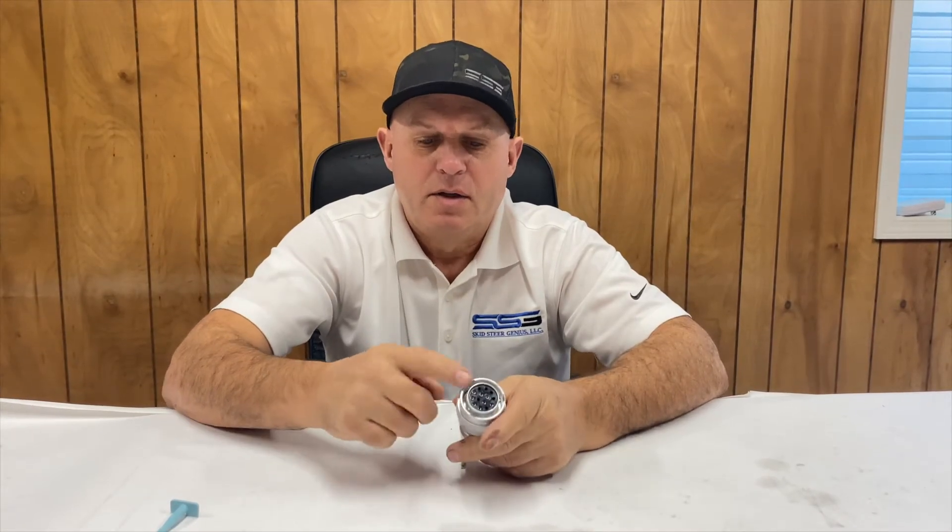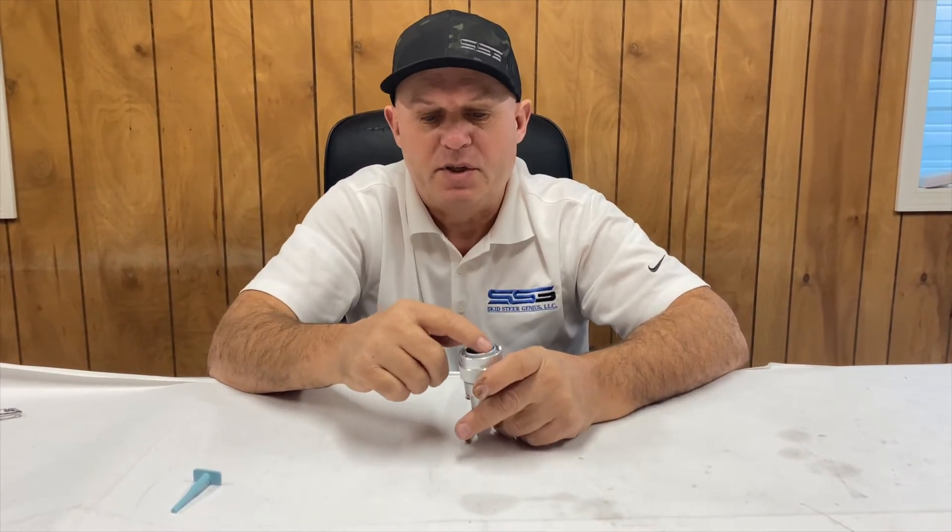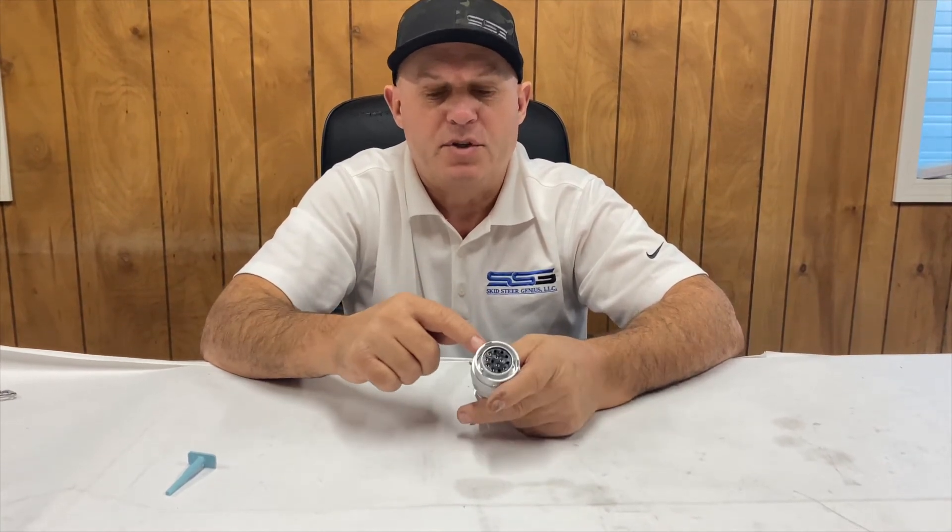This is the attachment side now — this is what you're going to see. It's a female connector with sockets installed, and if you didn't want to move it on the machine, we're going to move the position on this from B to A so it's compliant with the John Deere specification.